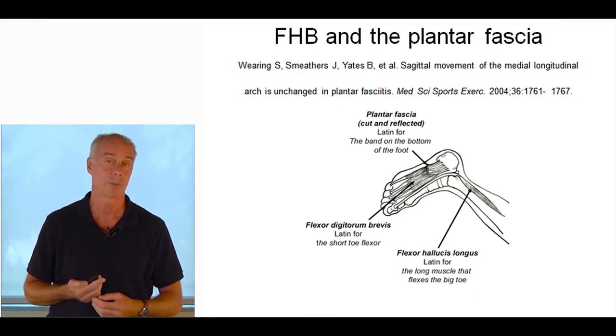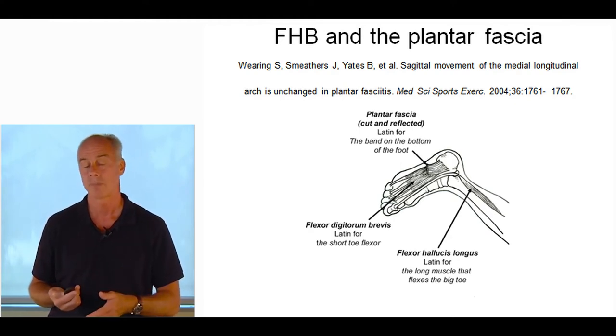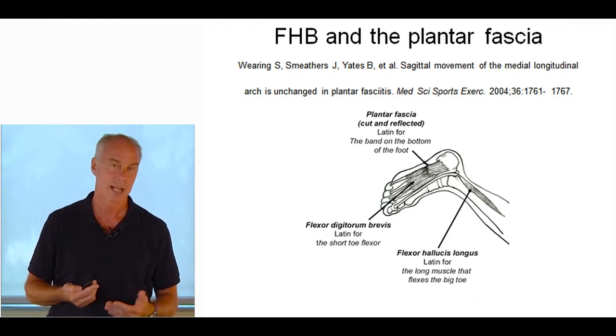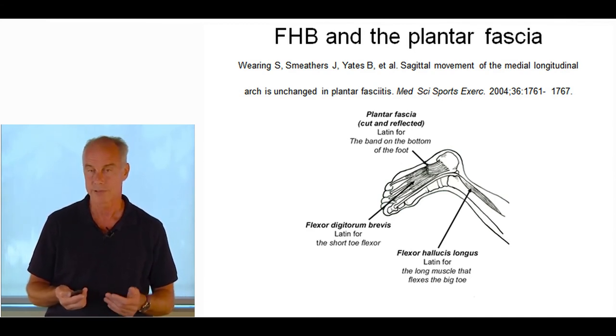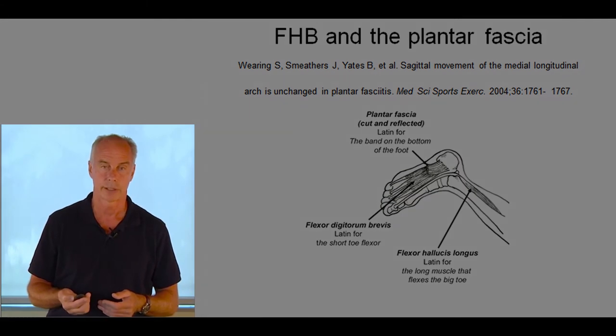Ten percent of people with plantar fasciitis go chronic untreated. The typical course is about two years. Treated properly it tends not to last more than three months. When treated right, I don't even find the 10% going chronic.